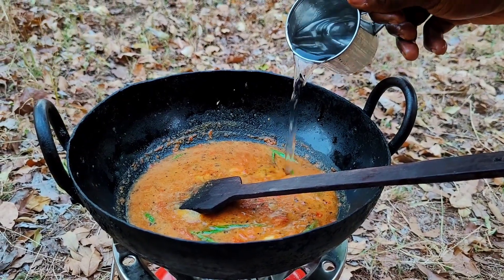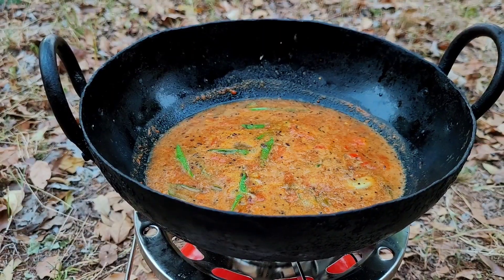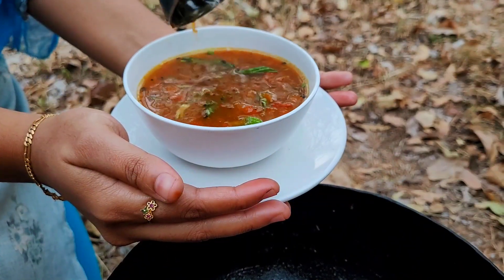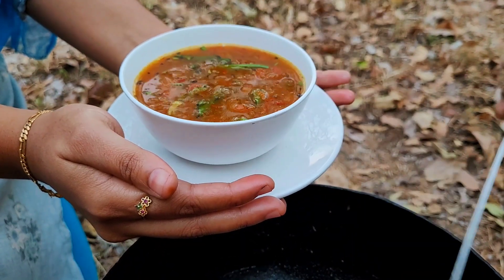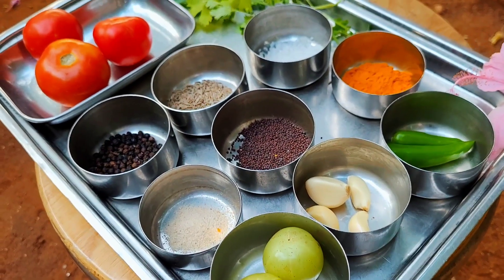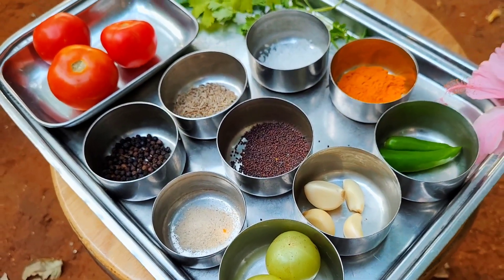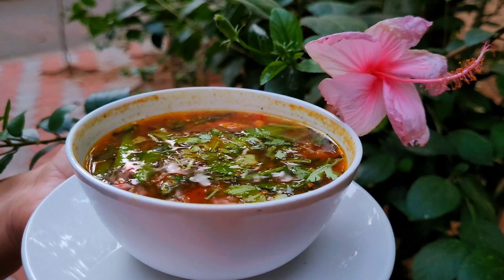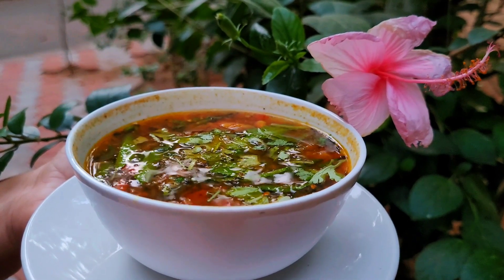Remove it from the stove once it is fully cooked and the flavour of spice fills your entire kitchen. This humble and comforting soup is said to possess a lot of medicinal values as it is simmered with healing spices. Since it aids digestion, it is great to have even during colds and stomach upsets.